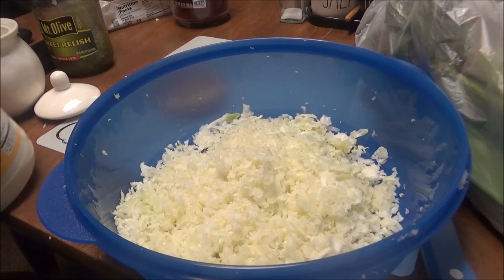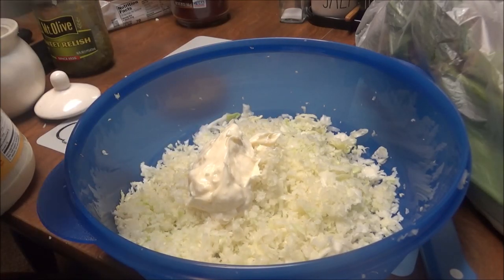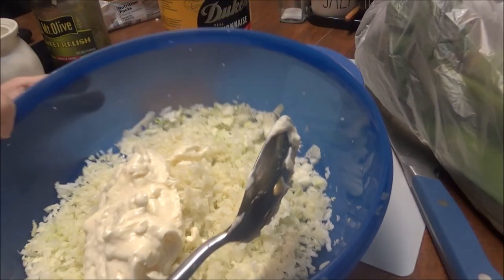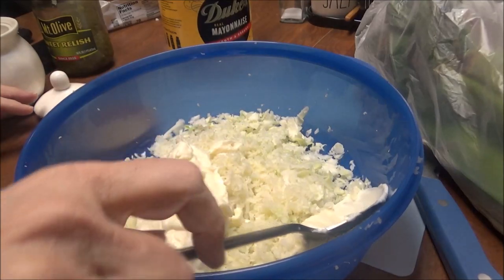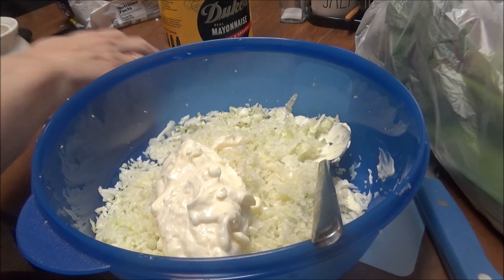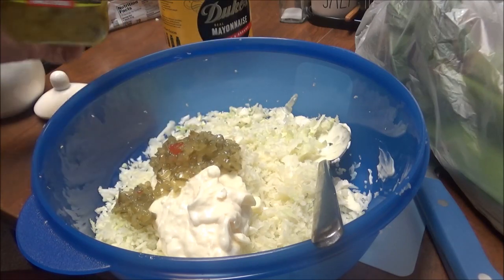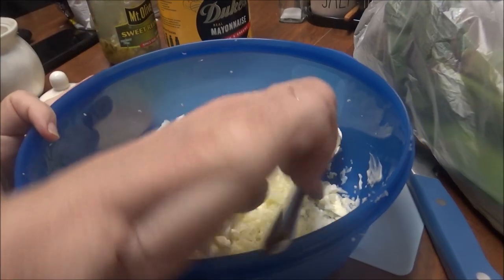You can see it there. I'm going to put that in here. I really don't measure because I really don't know how much — that's probably three fourths of a cup right there, might even be a cup. I'm putting mayonnaise and sweet pickle relish in here.